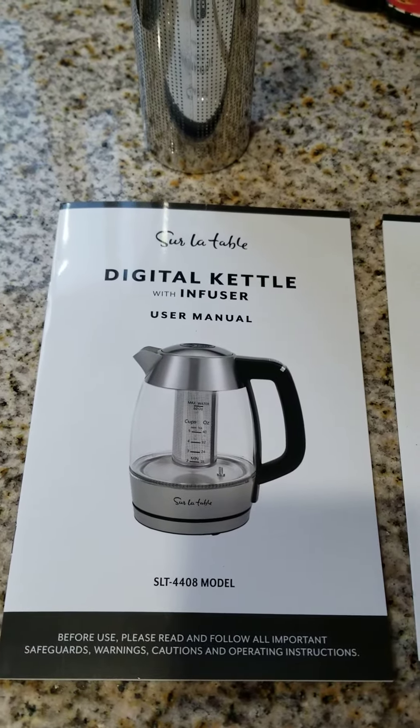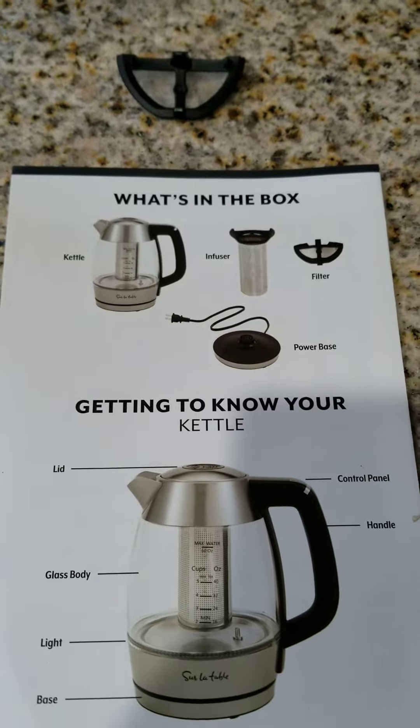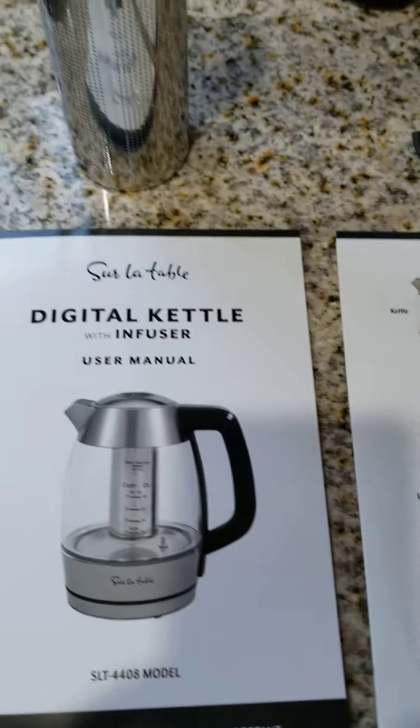So you've got your Surlatab Digital Kettle with the infuser and the filter, and some of you guys are probably having issues installing it like I did, so I made this quick video.